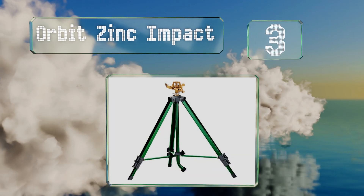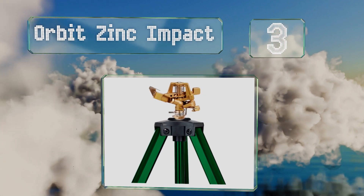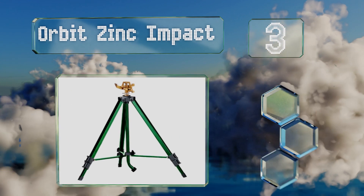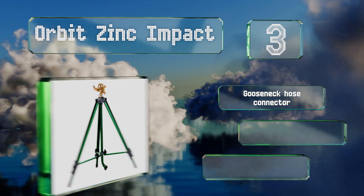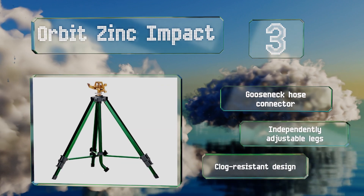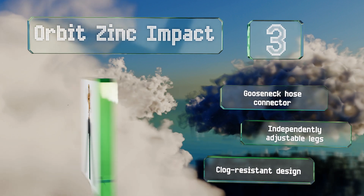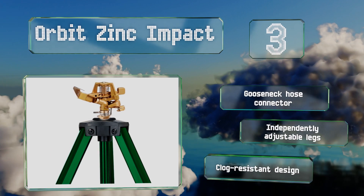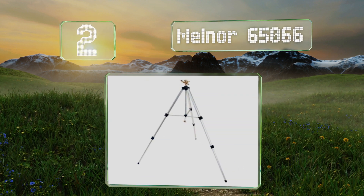At number three, the anti-back-splash arm of the Orbit Zinc Impact ensures it sprays in a consistent pattern, and it can reach distances of up to 80 feet. The base lengthens from 16 to 38 inches, so it has no problem watering everything from your petunias to your small bushes. It includes a gooseneck hose connector, independently adjustable legs, and a clog-resistant design.